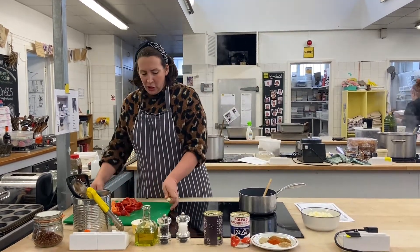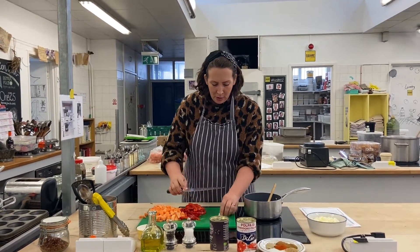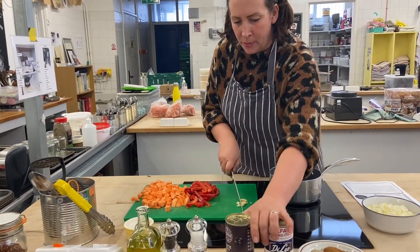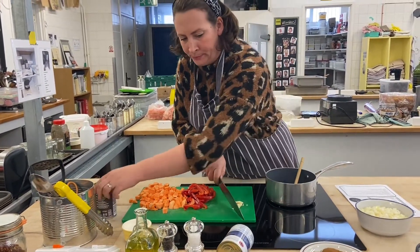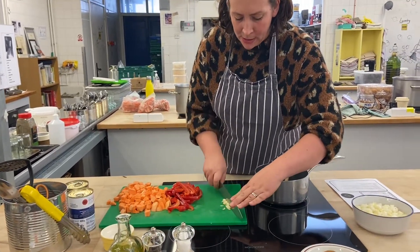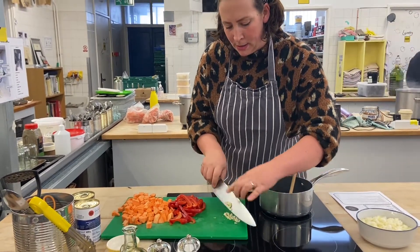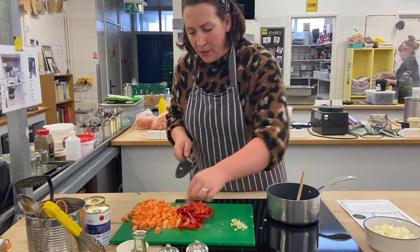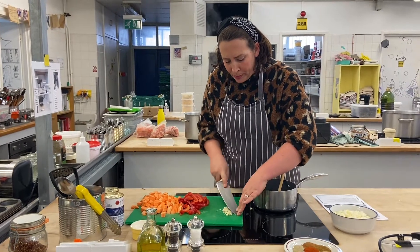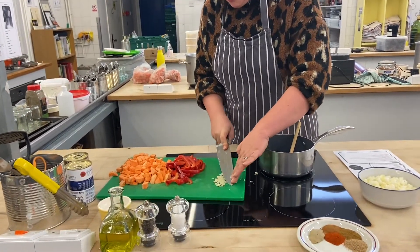Whilst we're doing that, I'll just show you how to do the garlic. You want to give it a good old whack just to crush it down. Then you just go back and forth over it until it becomes a nice dice. And if you've got some sea salt, pop that on top — it's going to act like a little bit of sandpaper — and then just crush it down into a nice paste.